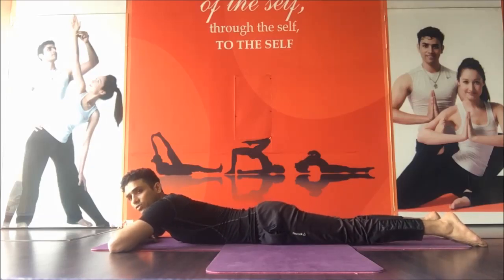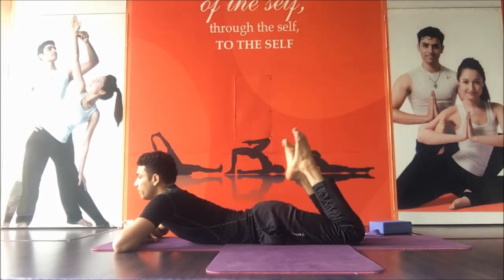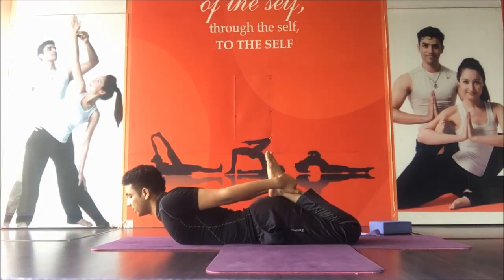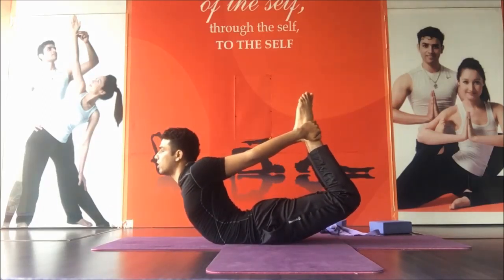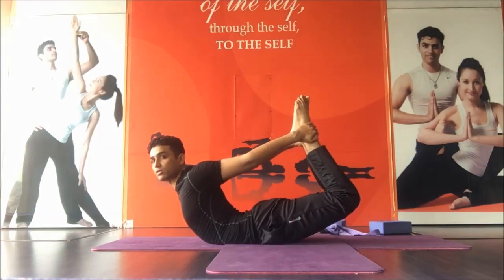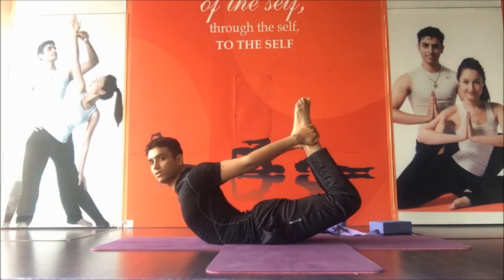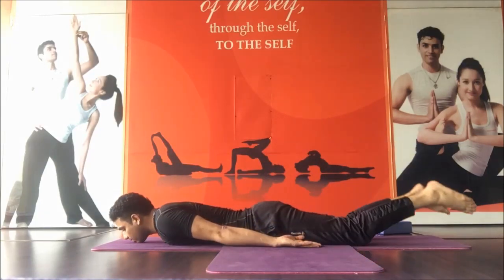One more practice — that is what we call Ardha Setubandhasana. You have to bend your legs and hold your ankles. Take a breath in, inhale, lift your chest and exhale, lift and relax. This is very nice for your shoulder, your whole spine upper to lower, strengthening your legs and hips, and also strengthening your core muscles. It gives a very good massage to your abdomen muscles and internal organs. Stay for a few seconds — inhale, then come back and exhale, then relax. You can practice one more time.